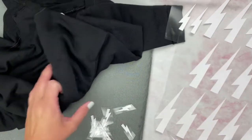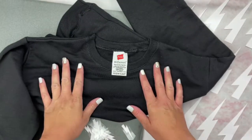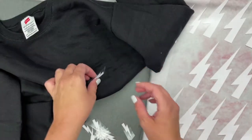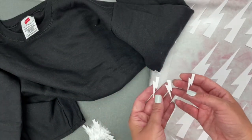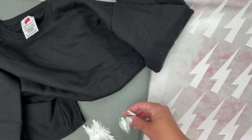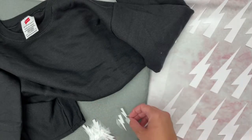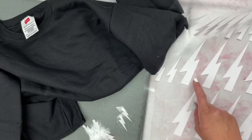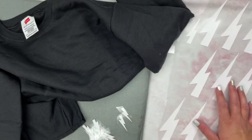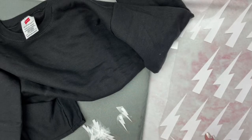For the David Rose Lightning Bolt sweatshirt, you're going to need a black crewneck sweatshirt, and then use the SVG file to cut out all the lightning bolts. You need about 13 or 14 small ones, about 13 medium, and about 6 or 7 large — but cut a few extra just in case, since placement will vary.